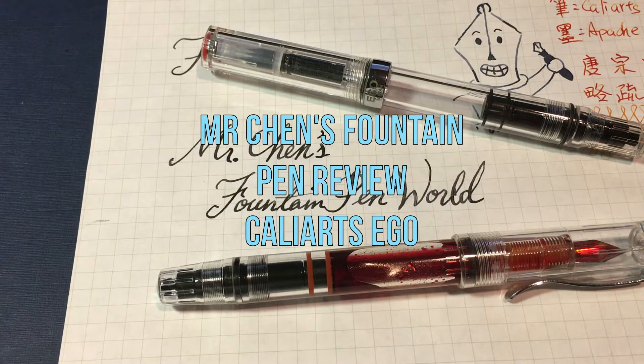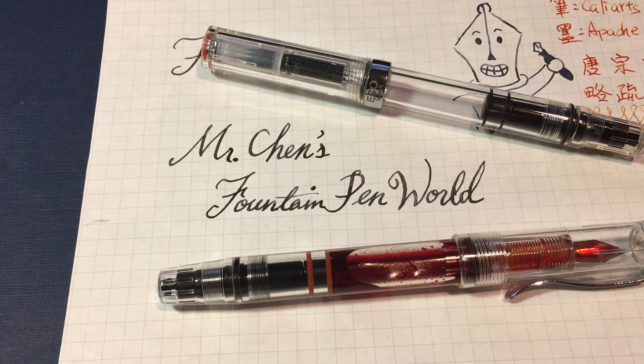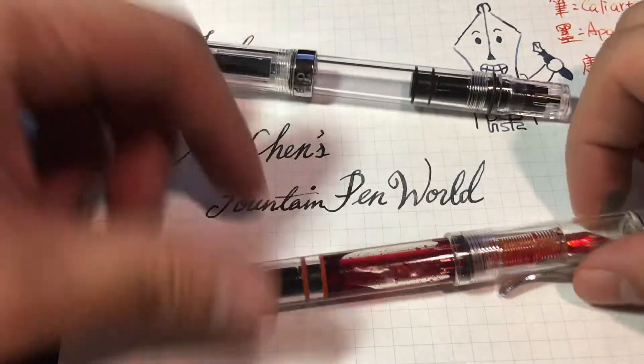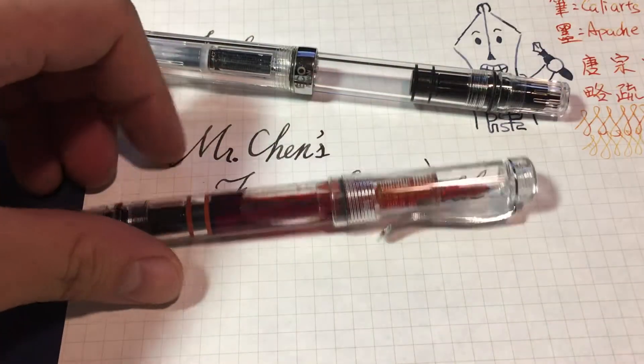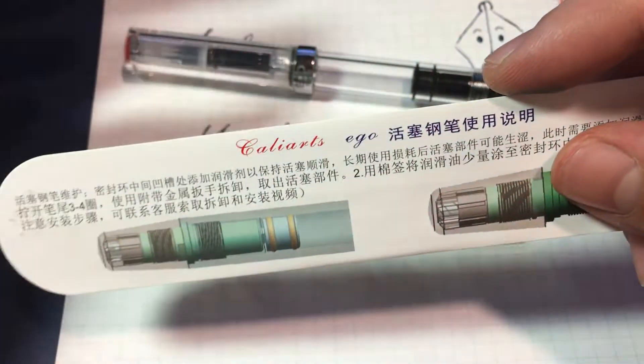Hello everyone, welcome back to Mr. Chen's Fountain Pen World. Today I'm going to review a very interesting pen — not this TWSB ECO, but this Chinese pen. It is called the Kelly Arts Eagle EGO.